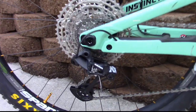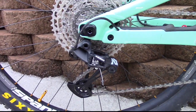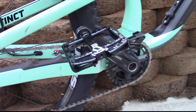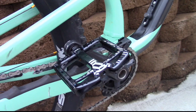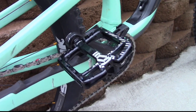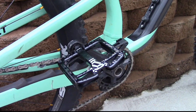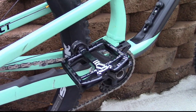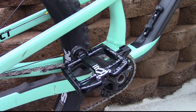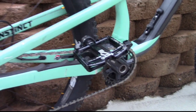Moving on down, we have a SRAM derailleur right here, and the $200 pedals — these are probably the best pedals you can get right now for mountain biking. Whenever you step on this pedal you can't get off of it. It's basically like you're clipped in but you're not clipped in — really grippy pedals.